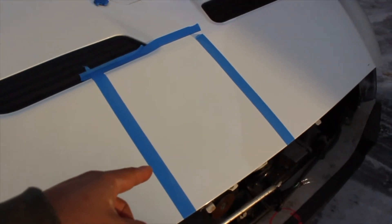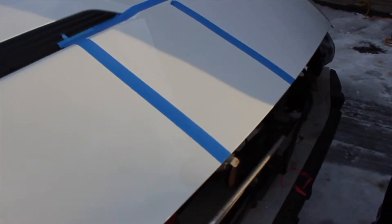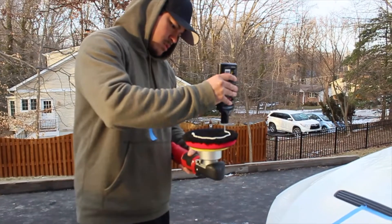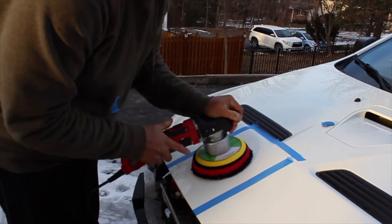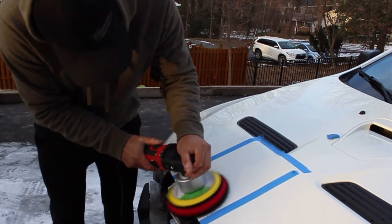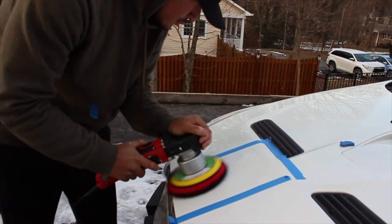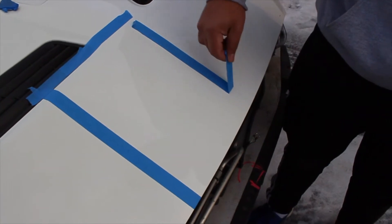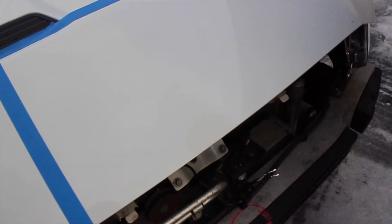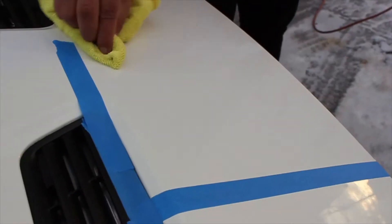Just completed the second pass with 105. I think we're going to do one more — can't really see much improvement. Got to get the pad nice and primed. After multiple passes, the yellow tint is definitely still there.